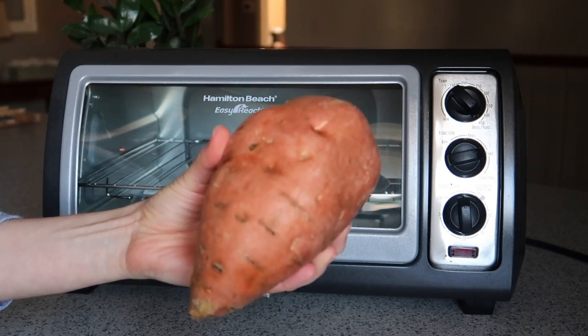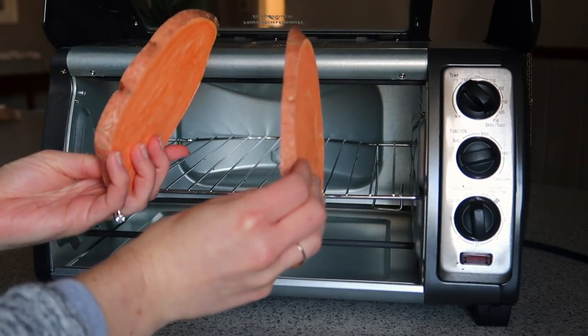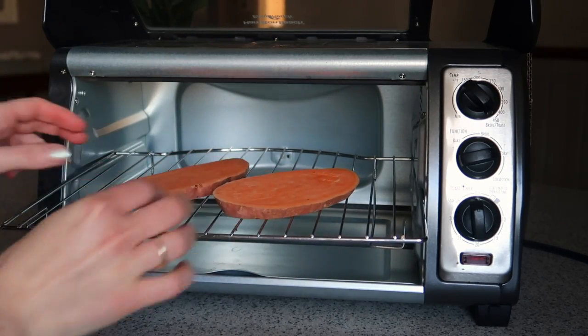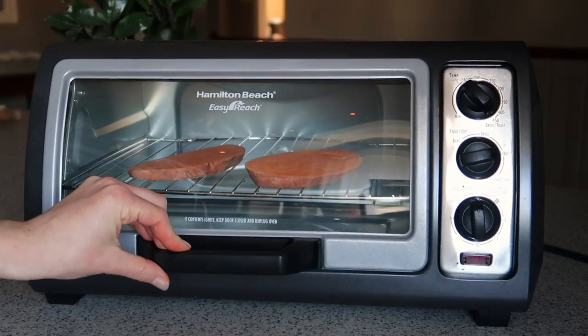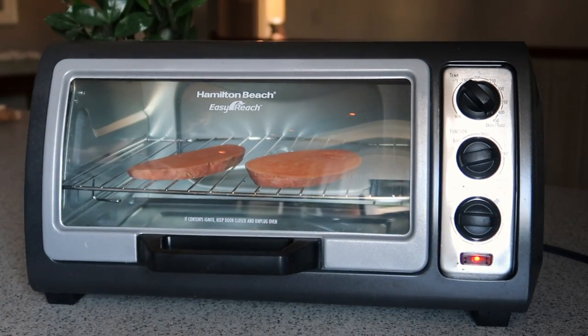Making the perfect sweet potato toast starts with the right sweet potato. You need to start with a big fat one and it's a lot easier to cut into these small half-inch thick pieces. So once you've cut your sweet potato into slices, go ahead and place it in the toaster oven and set your toaster oven for about 10 minutes per side.